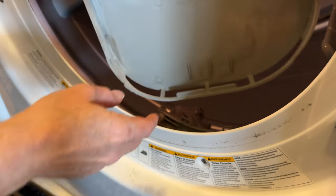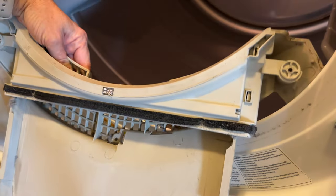After that it's really easy to pull the housing right out. Then go ahead and vacuum what you can see in there using the attachment.